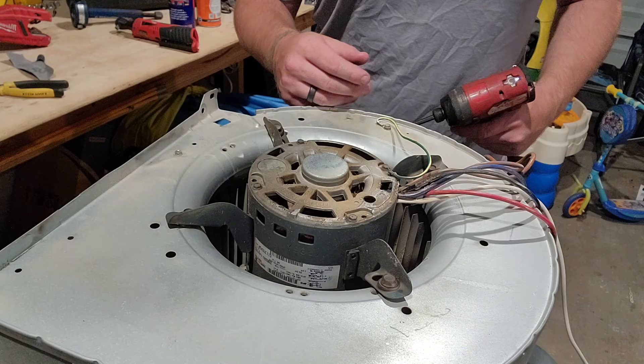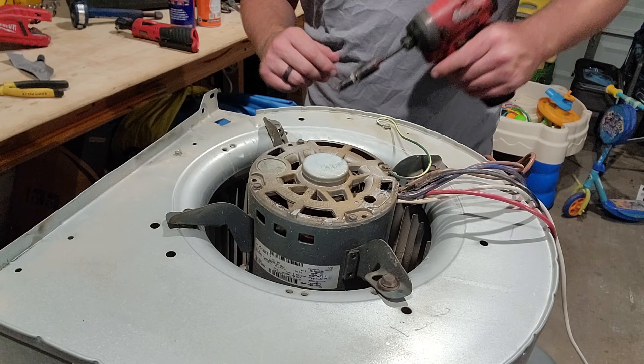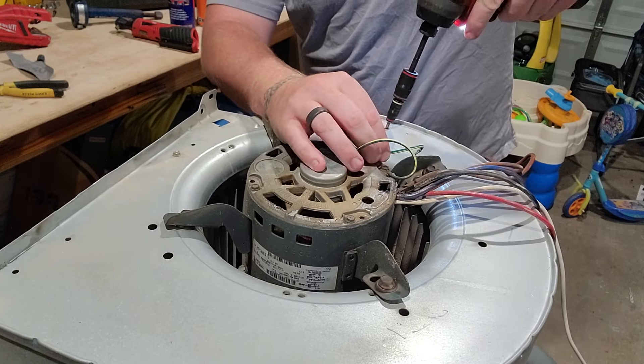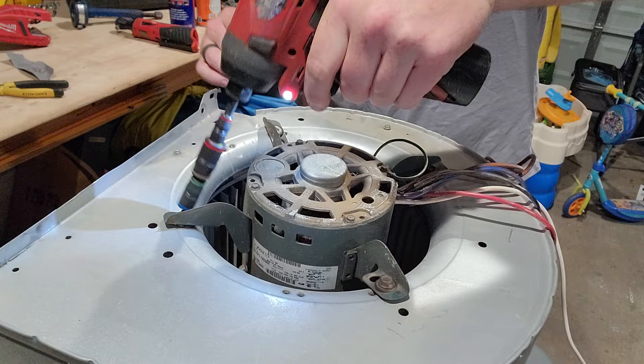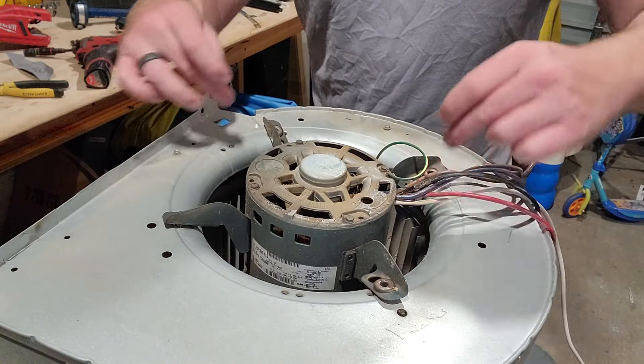This side is pretty straightforward - you're going to need to remove your ground and your four motor mount bolts. Mostly quarter-inch screws; this one just happens to be 3/8. Go ahead and knock that out. Now that you have the mount taken off, you can easily undo the motor.